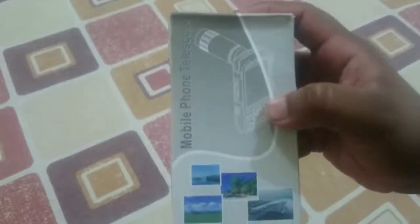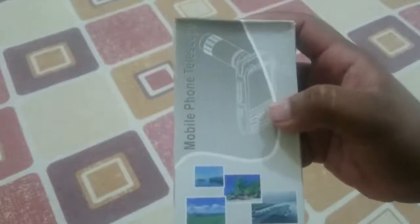This is a lens box. This is a telephoto lens — you can capture telephoto shots with it. Here is a mobile phone telescope.